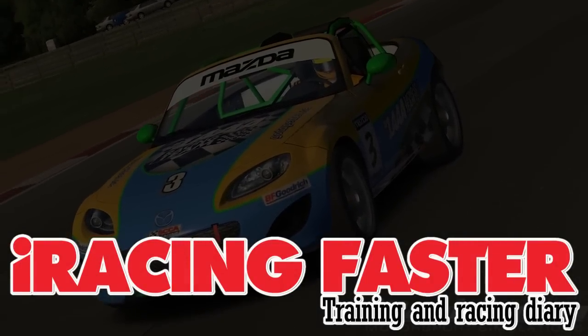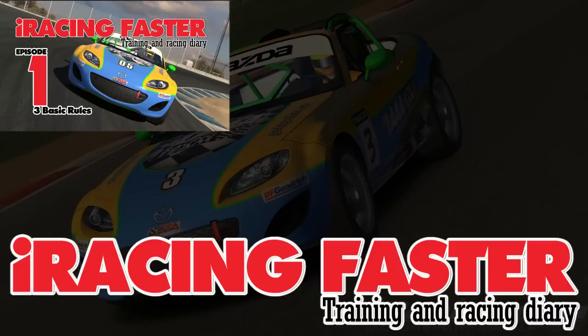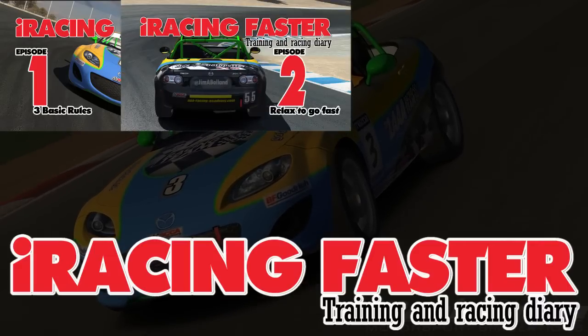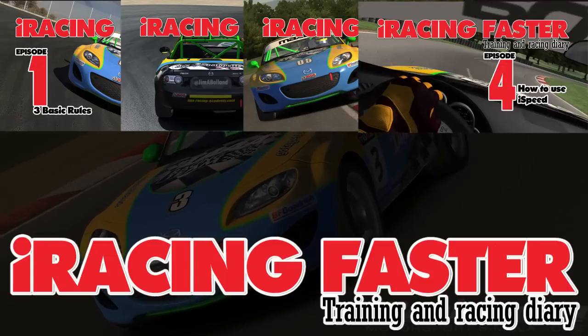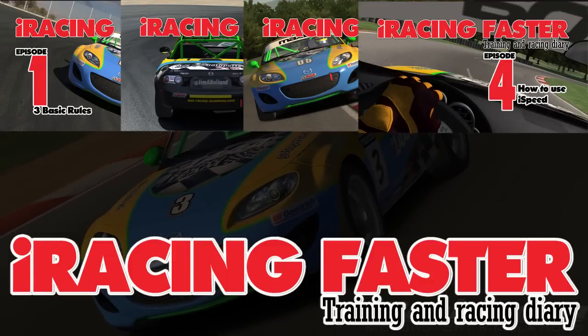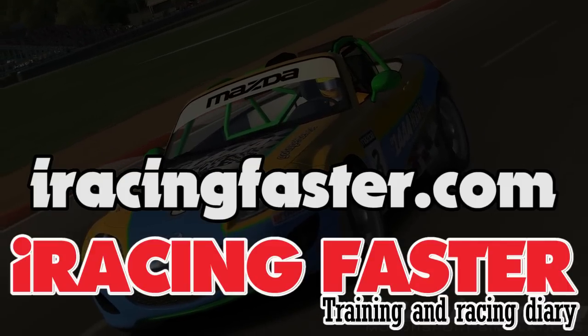What I'd like you to start thinking about now is that braking in a straight line is the fastest and shortest way to stop the car. And when it comes to cornering, you must come off the brake in order to give some of those braking points to cornering, so that you can use the tyre at its most efficient to get through the corner as fast as you possibly can.